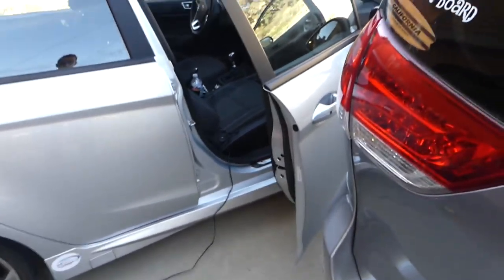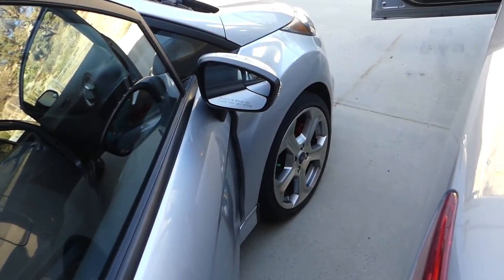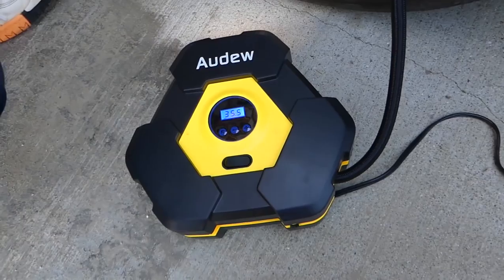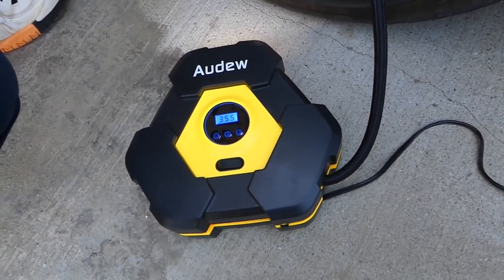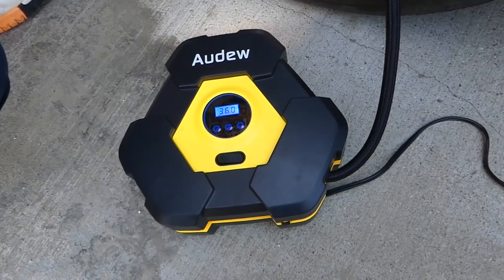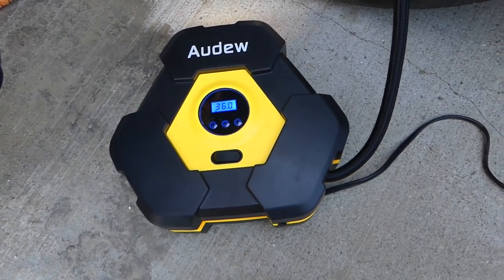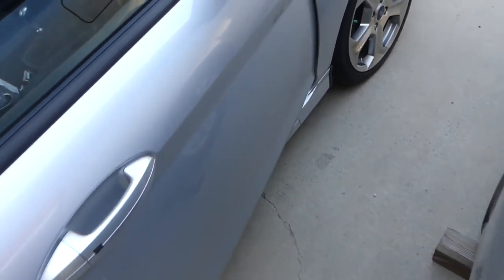It's very important to run the correct pressure in your tires. It's at 35 now and it should stop at 36 — let's see if it stops on its own. It's now at 36 — perfect, that worked. We're going to check the front ones too.